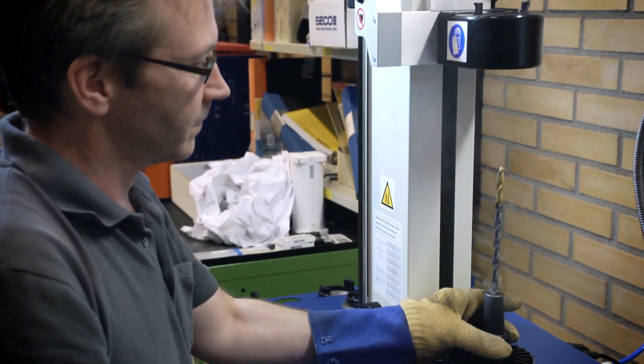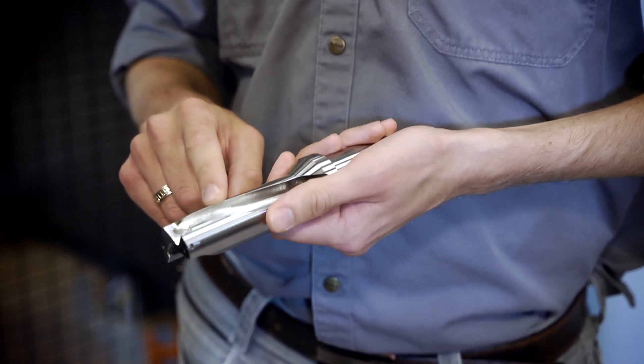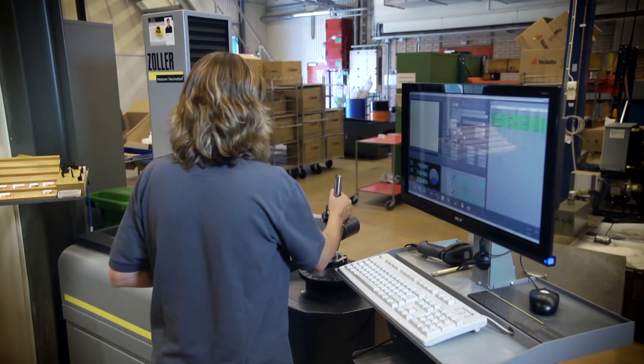The next step is to make the flutes where we use the Mini Master, or for the bigger sizes we use the K2. The operators make all the measurements themselves using the latest measuring technology — there's no separate quality department for that.